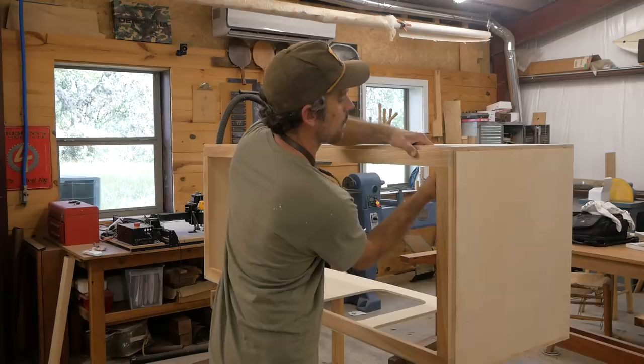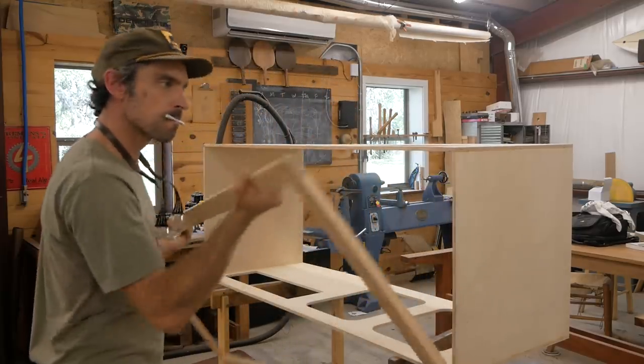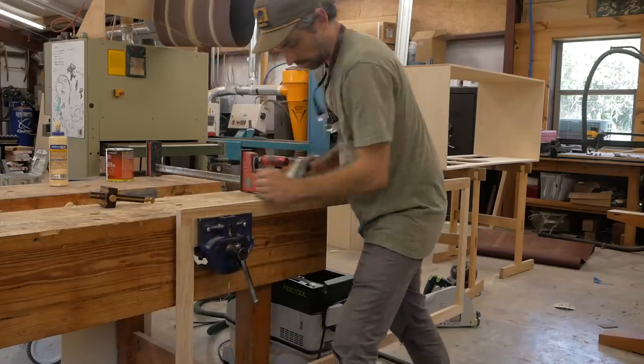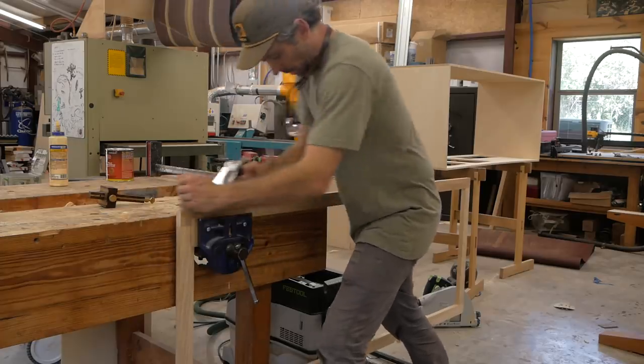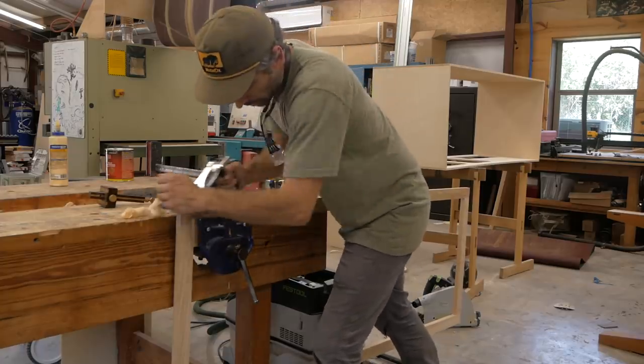Once I go through that process, I've got my frame out of the clamps. I'm going to fit it — I want a nice, tight, snug fit into the box. I just kind of lay it up there and mark it where it's tight, then come with my hand plane and take a few passes and work it to fit into that opening of the box.